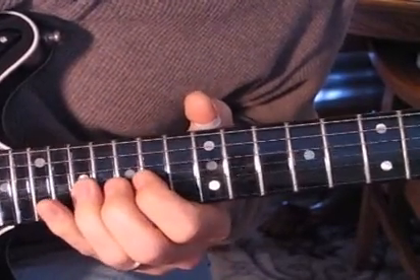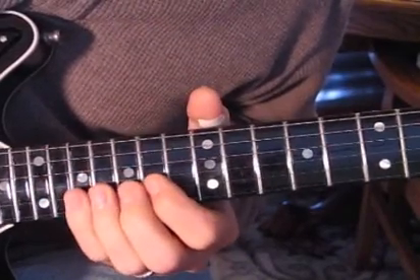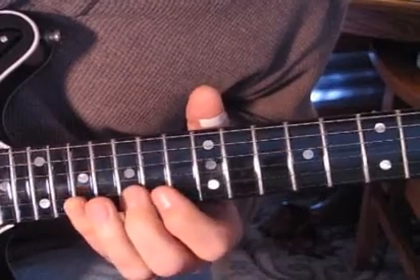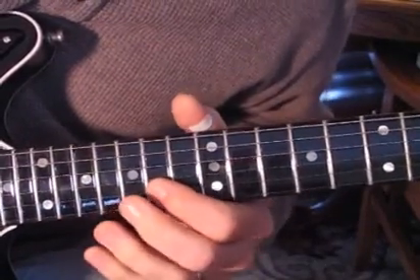We're holding that bend up, and then we release it and go 17, 15, 14, and then back to 14, 15, 17.